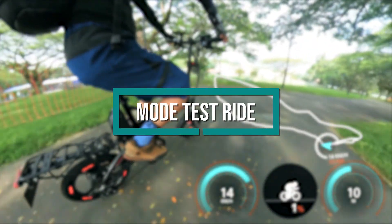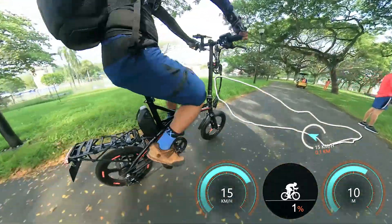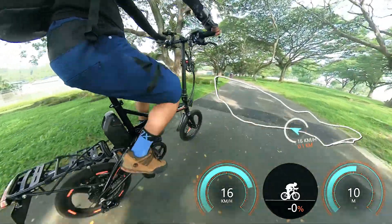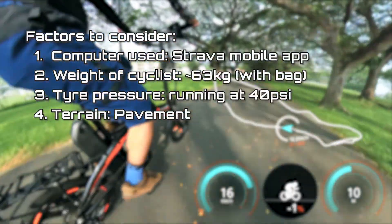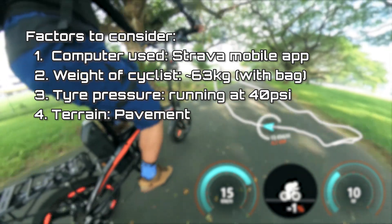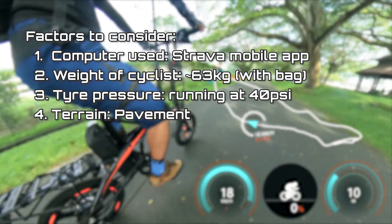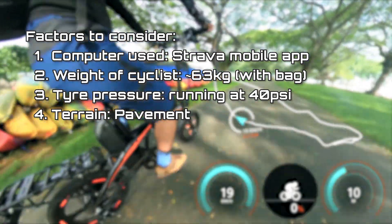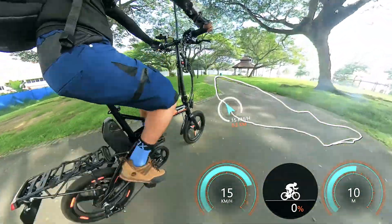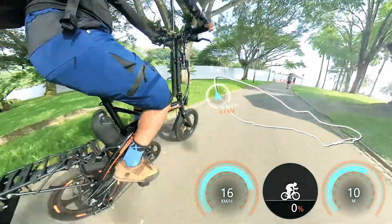Now for a demonstration of the different modes. Disclaimer: this testing may not have the most accurate data as I'm using a Strava app on my mobile phone, not a dedicated GPS bike computer. Factors to consider include rider weight, tire pressure — less pressure means slower rolling — and terrain: smoother path means faster speed. Today we are cycling at Pasir Ris Park with data overlays showing the map, speed in km/h, gradient, and elevation.